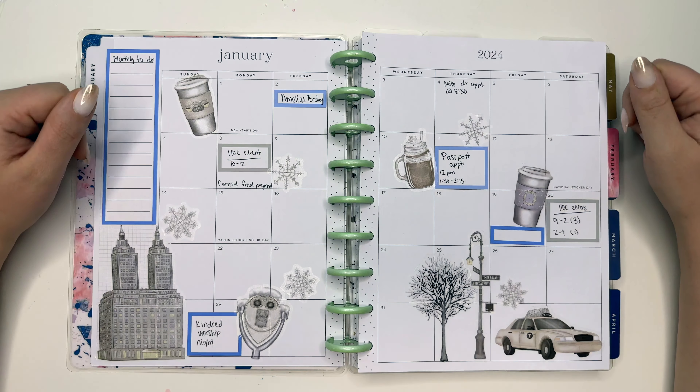I hope you guys have a wonderful new year and I will see you next time. Make sure you give this video a thumbs up, hit that subscribe button for any future videos of mine, and I'll see you next time — bye!